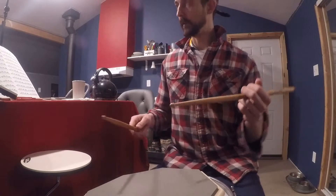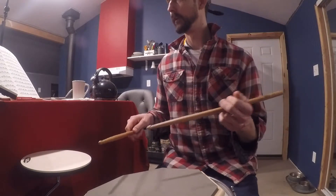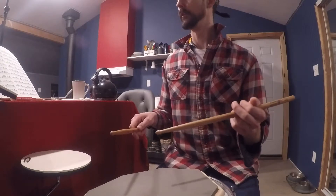Okay, that's not bad — fairly even. I still have work to do. Now here's an example of doing it the wrong way, with the flams very accented and the rest of the notes very unaccented.